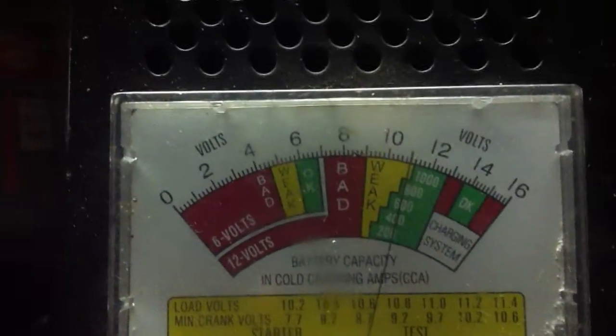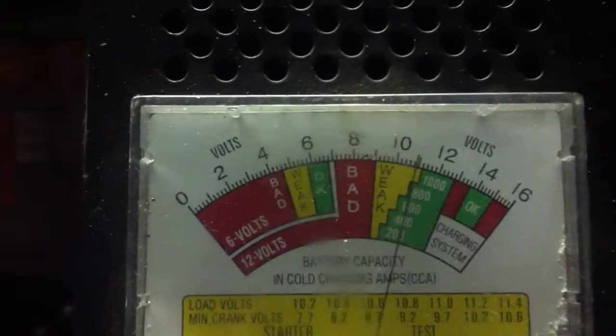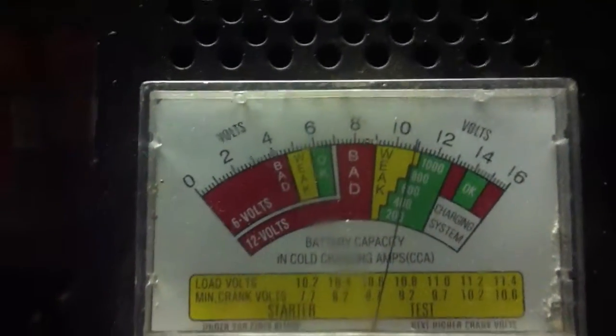Zero, one, two, three, four, five, six, seven, eight, nine, ten.